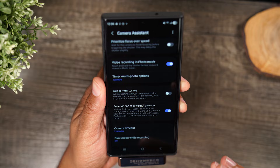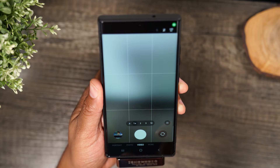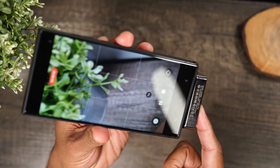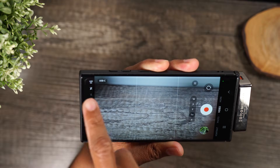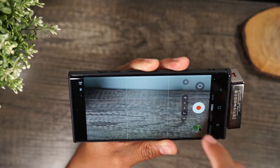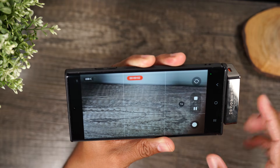By enabling Save Videos to External Storage, when I go home and open the camera and go to recording, I can now record video directly to the PortaHub. There's a little pop-up in the corner that says USB-C. My settings are on UHD, which is 4K, 60 frames per second, and I can record that directly to my portable SSD.